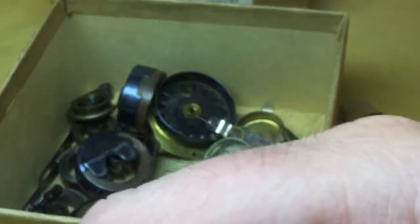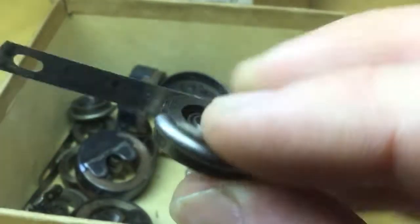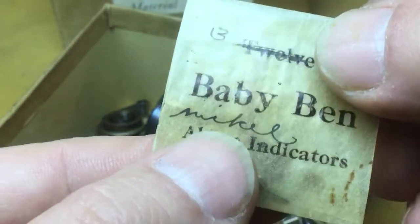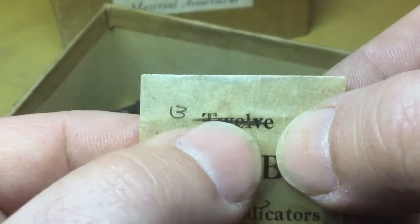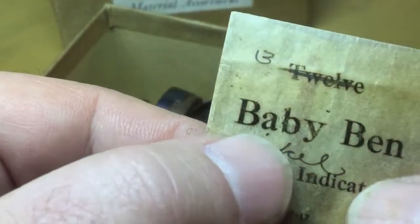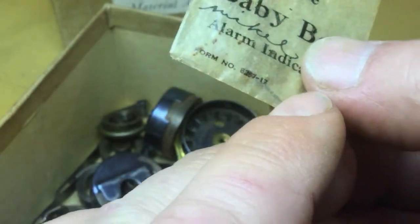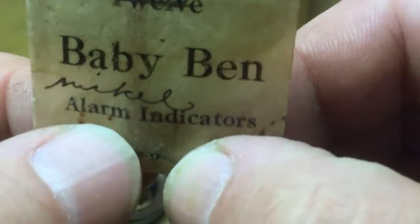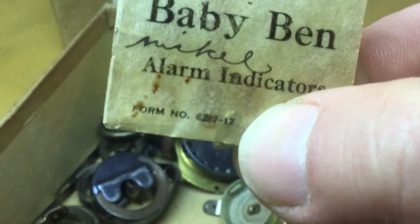There's the alarm spring for a Baby Ben — so this is not the time side, this is the alarm side. As you can see, there's a little mainspring clamp there. Someone's crossed out 12 and written three. There's only one in there right now, unfortunately, but that is nickel plated — actually it looks like it's blued. If it's blued it's for a non-luminous style; if it's nickel plated it's for a luminous style Baby Ben. It looks like it's for a style one, one A, or style two.